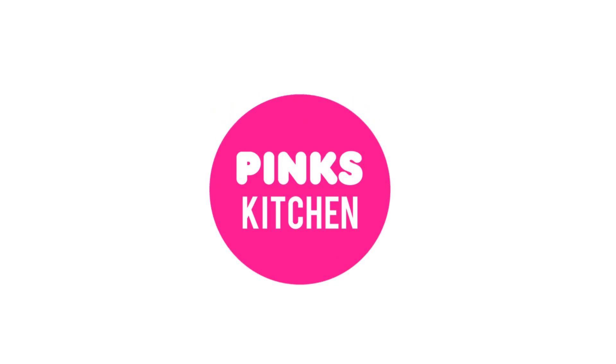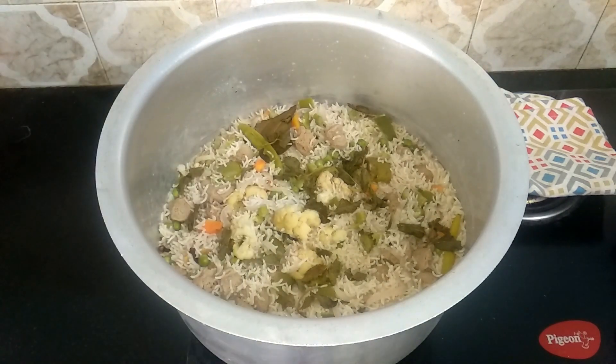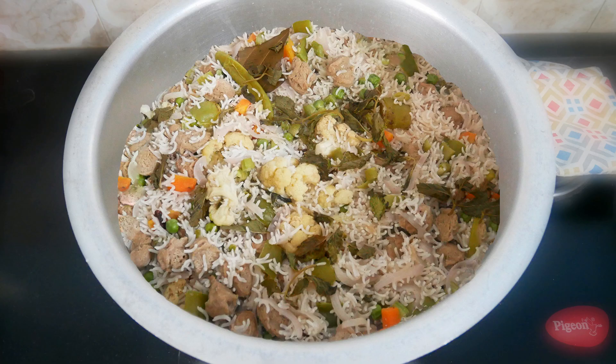Hello friends! Welcome back to Peng's Kitchen. Today I will check out how to make vegetable pulao — a very authentic and delicious recipe. So let's quickly check out the ingredients and get started.